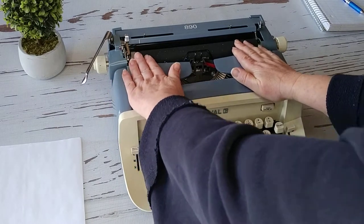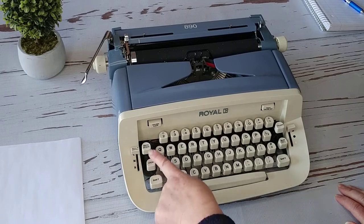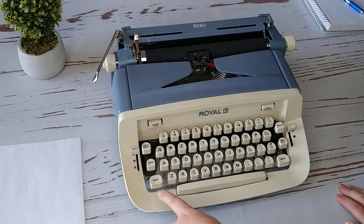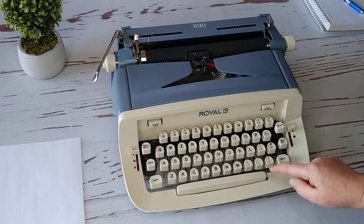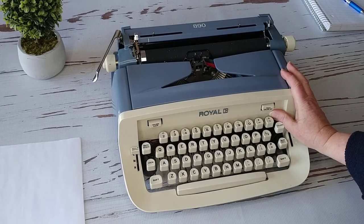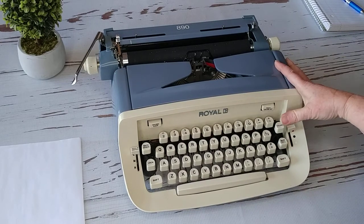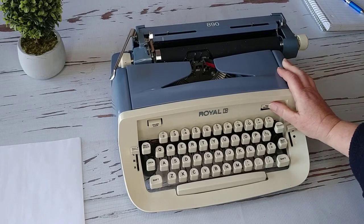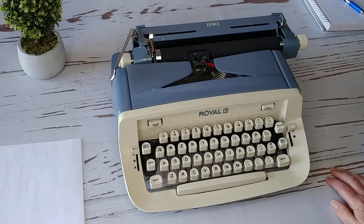Pop it back on and you'll hear it snap. Right here is your backspace — I always like to make sure that works because that's the closest thing to the delete button. This is your margin release, and then this is called the magic column, but this is your tab. You can clear it there, then set it where you want and just hit that to set your tab, or clear it wherever you need.